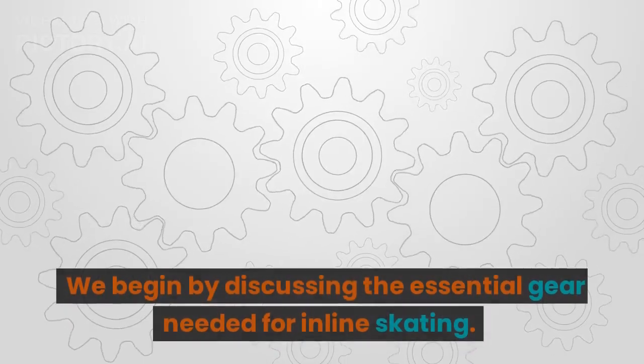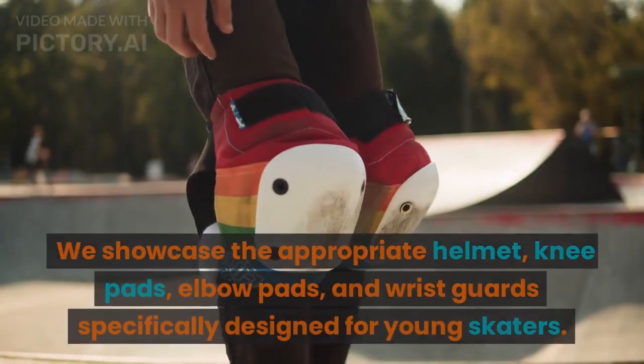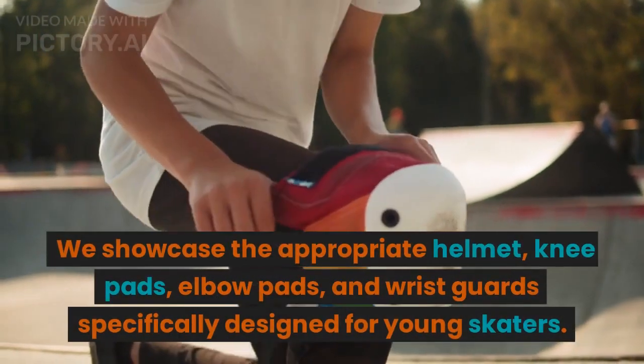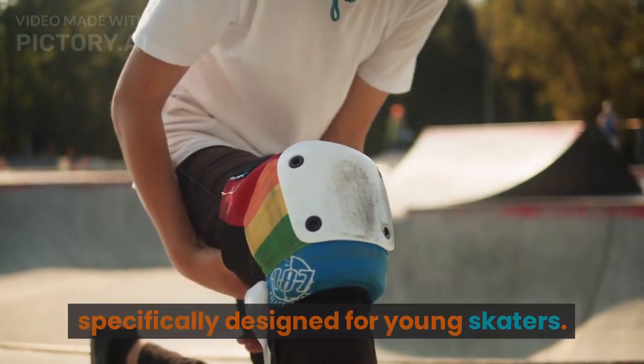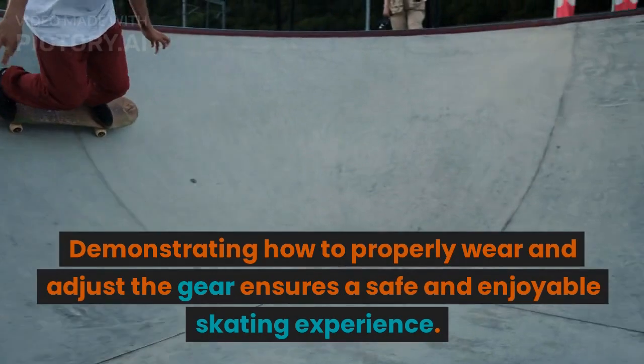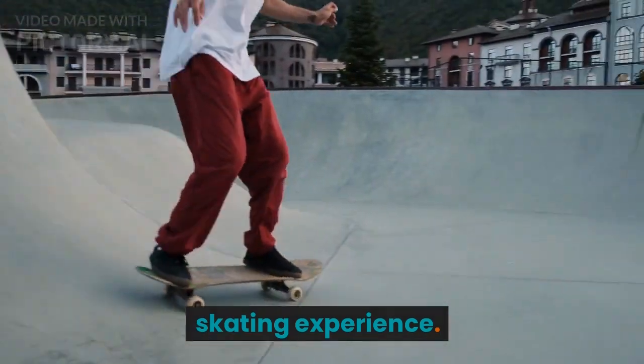Gear Up: We begin by discussing the essential gear needed for inline skating. We showcase the appropriate helmet, knee pads, elbow pads, and wrist guards specifically designed for young skaters. Demonstrating how to properly wear and adjust the gear ensures a safe and enjoyable skating experience.